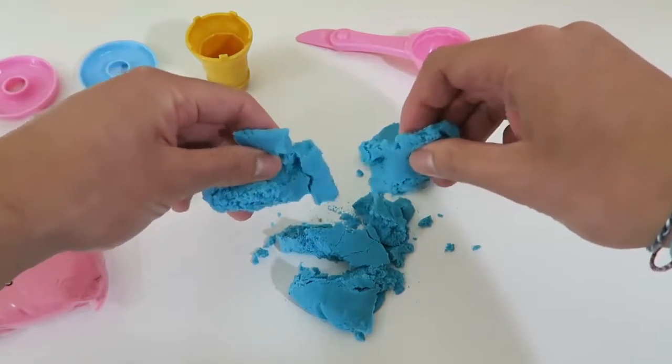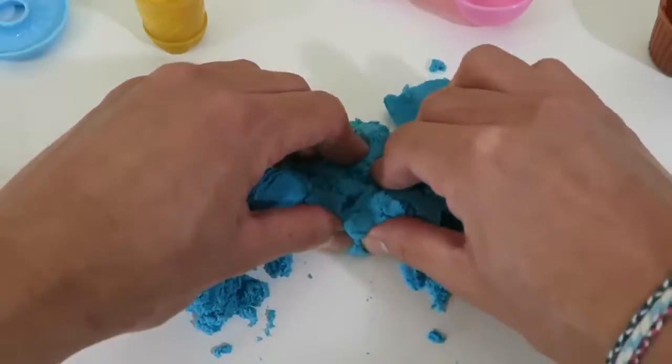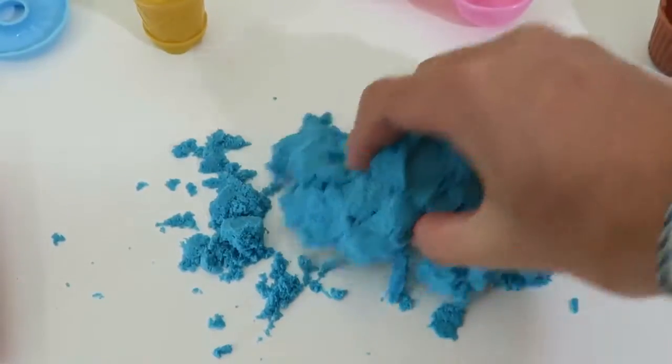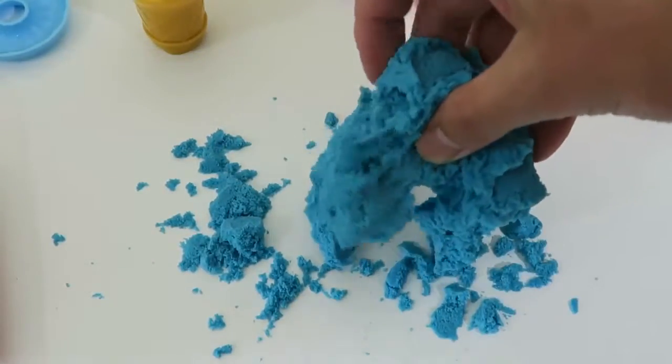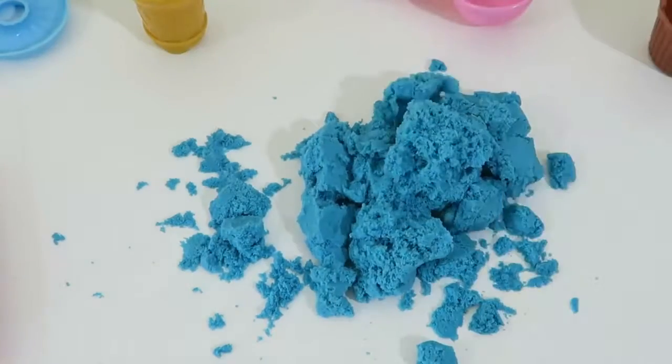Texture wise, it's very similar to kinetic sand. And as you can see, the properties are pretty similar too, so I don't think you could go wrong with either sand.